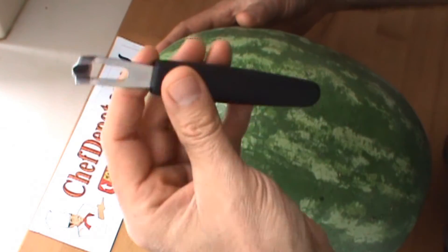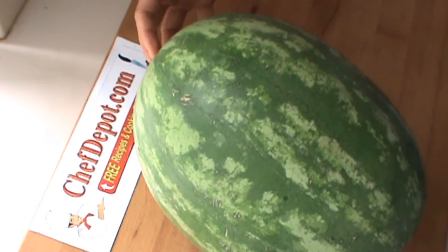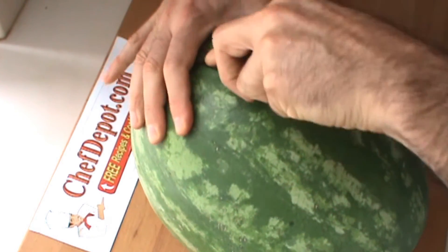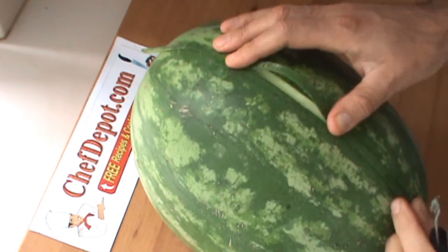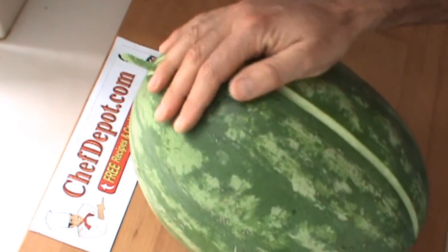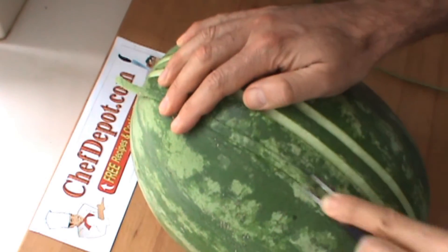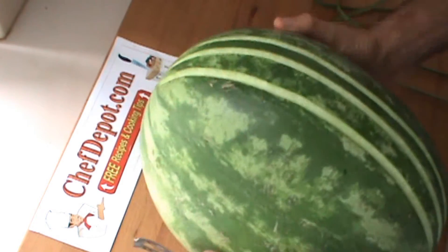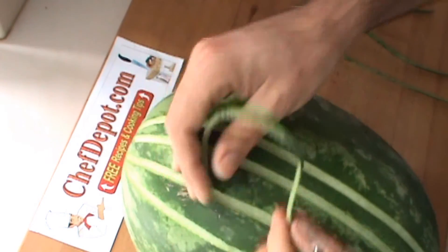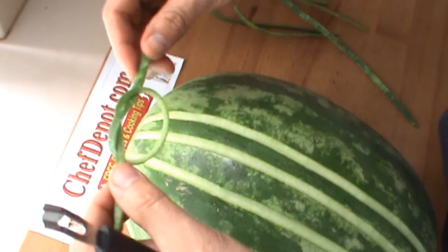First thing I'm going to do with this melon is use the offset channel knife. You can score it at the sponsor, and all we're going to do is go from the top to the bottom like this, back and forth. I'm just going to put a pattern on here for you to see, and you can easily do this yourself. I'm going to put just a small space in between each cut, all the way around. If you're in a catering environment or a food service operation, you can easily utilize these things for garnishes.